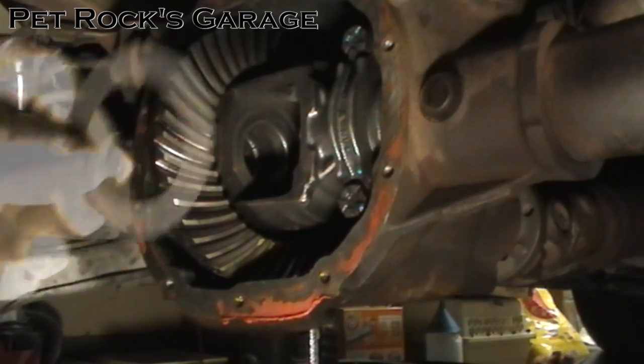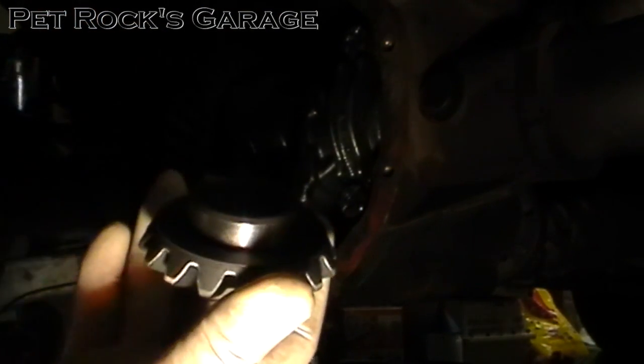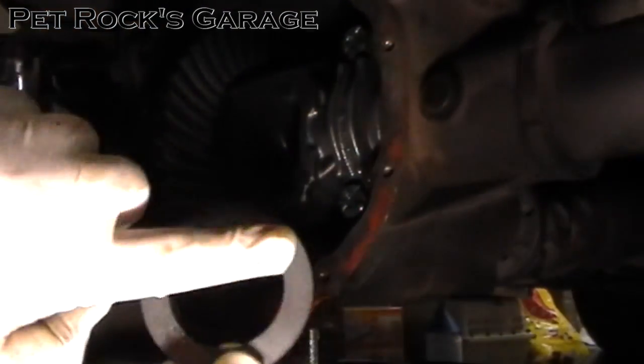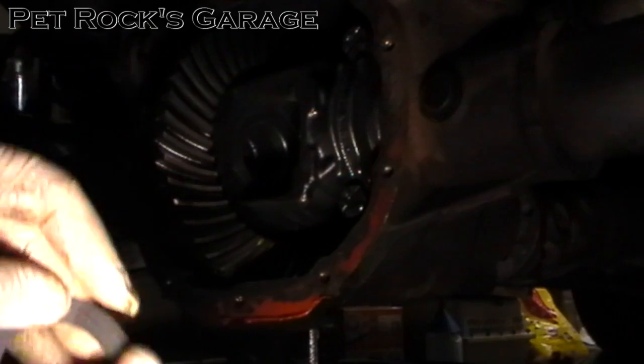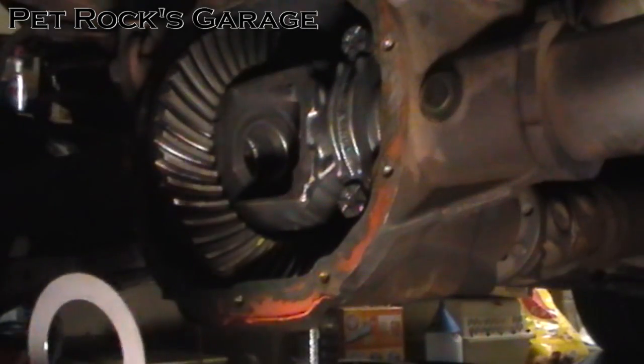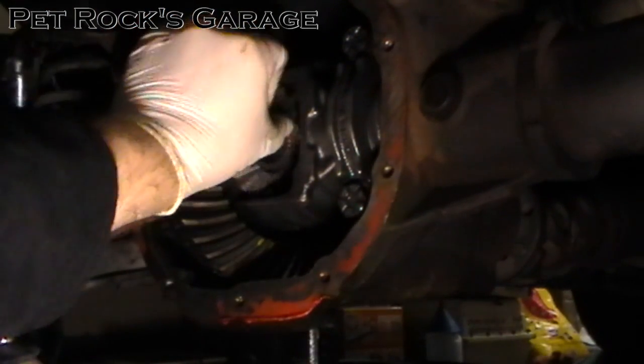Now we need to install the side gears. Each side gear comes with a small shim that goes right there. You want to coat that with a light coat of oil so that when it first starts rotating it's not going to be dry — just a light coating. I'd advise using gloves here too because this oil stinks. Put it on the back and then slide it into place.